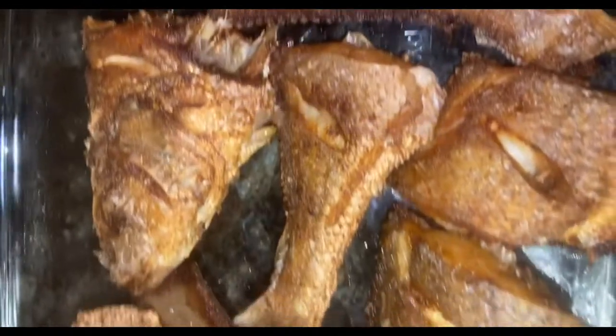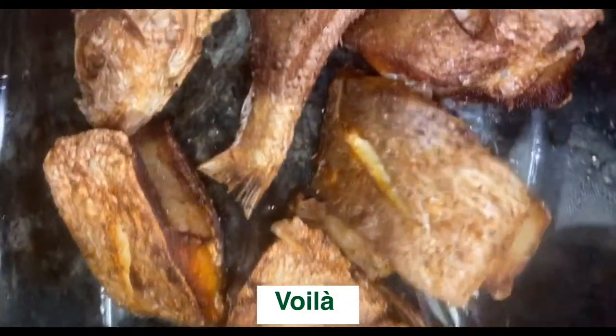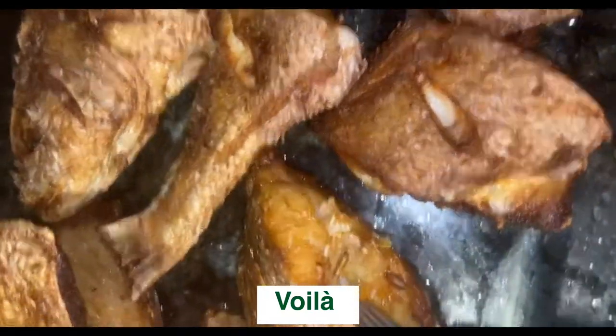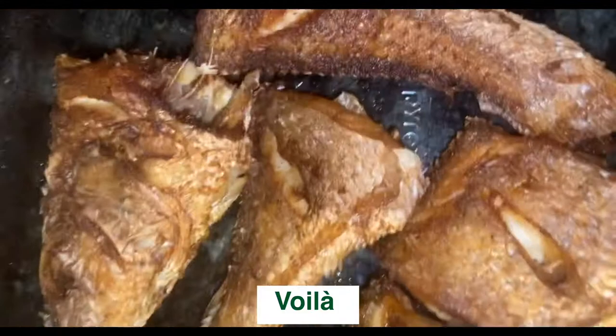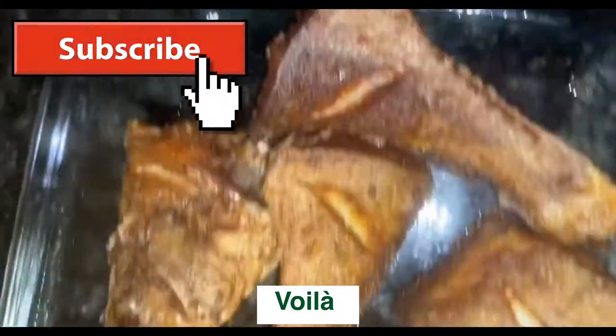And voilà, your fish is ready! It tastes delicious, it smells delicious. Thank you guys for watching. Please don't forget to comment below and let me know how your fish comes out. Also don't forget to subscribe to my channel for more videos. Au revoir!